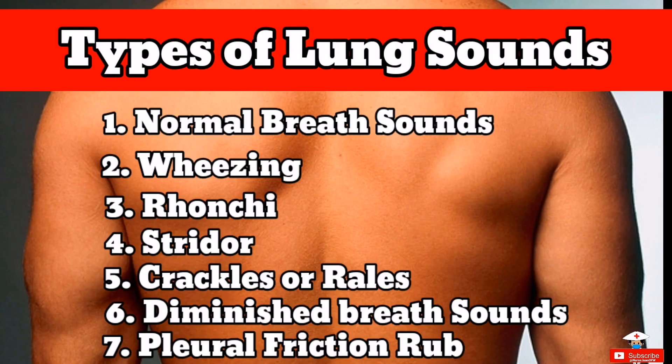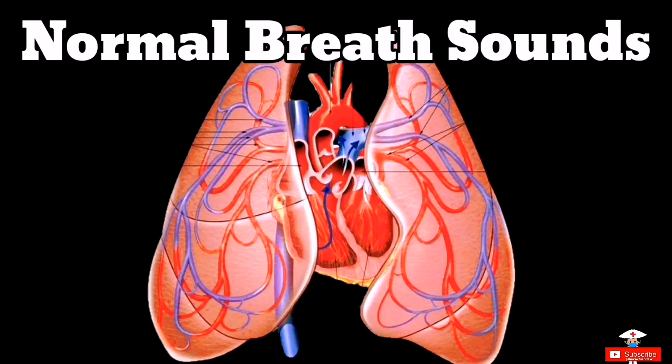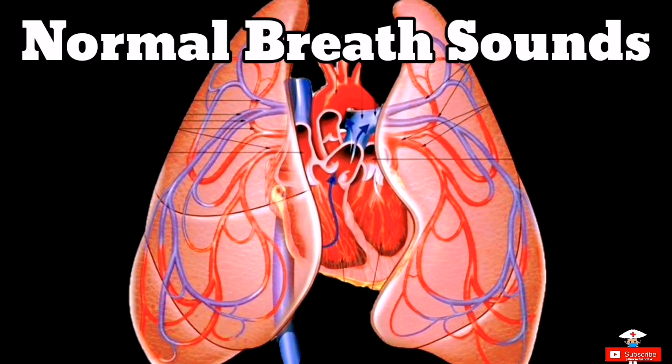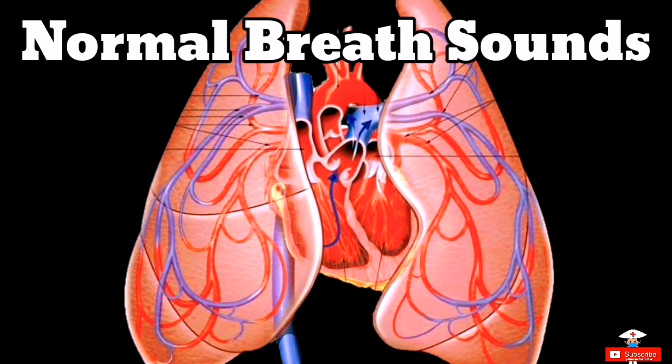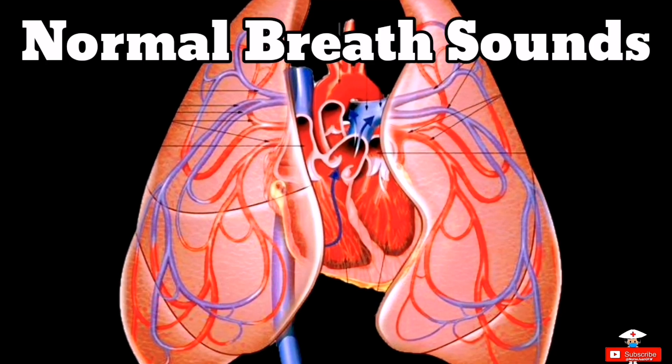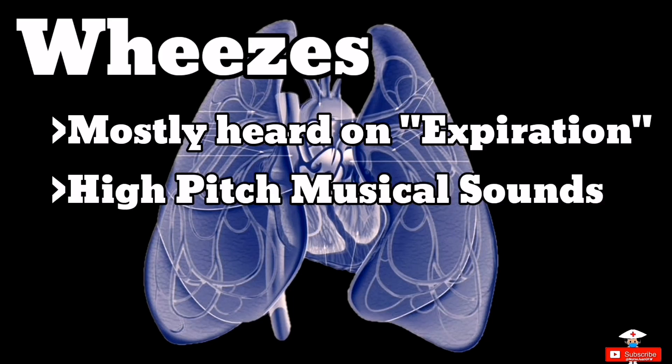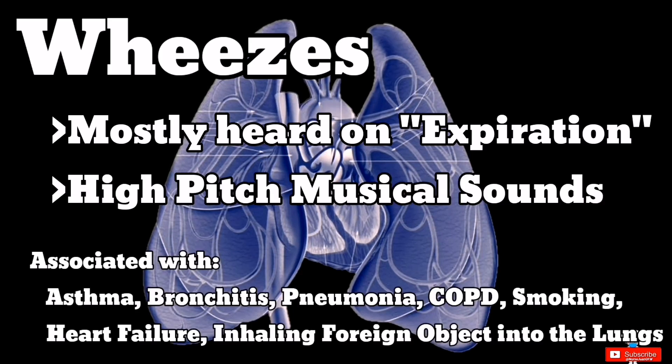These are the usual breathing sounds you can hear from your patients. Let's start with the normal breath sounds. Next, we move to wheezes. Wheezes are heard mostly on expiration. It is a high-pitched or musical sound associated with asthma, bronchitis, pneumonia, COPD, smoking, heart failure, and inhalation of a foreign object into the lungs.